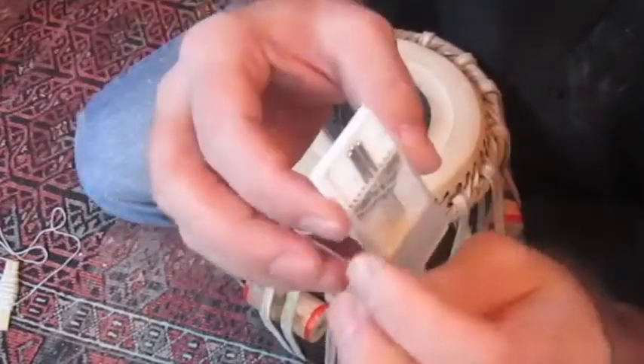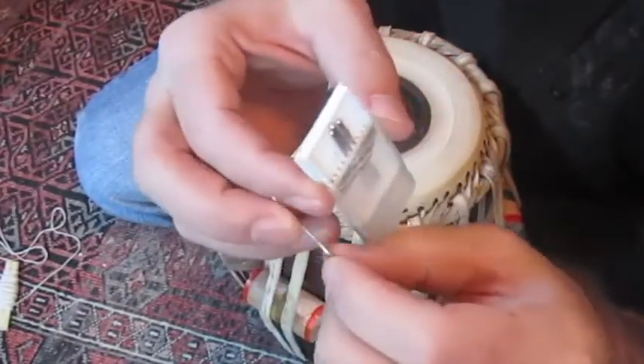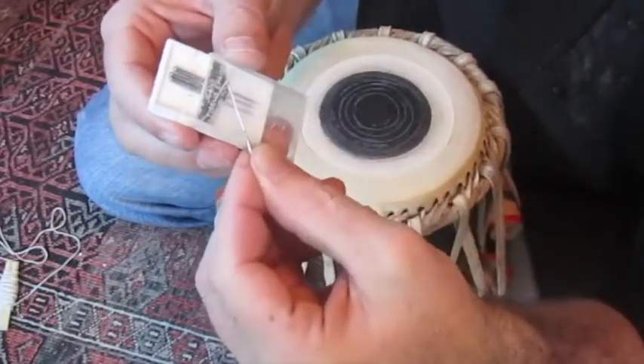These are sewing machine needles that have a nice thick post to them, but also a larger area that you can grab onto. So they're super handy little tools.